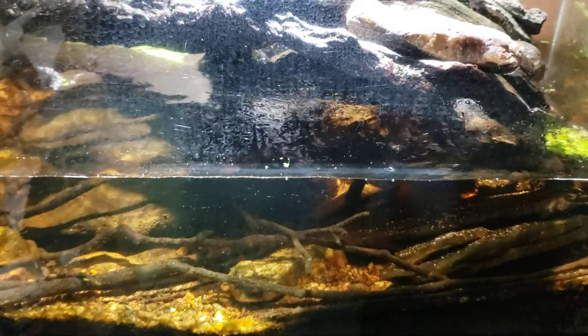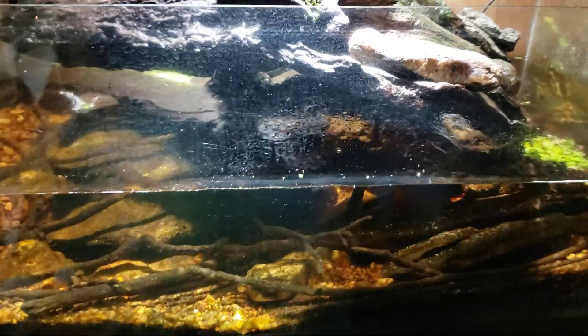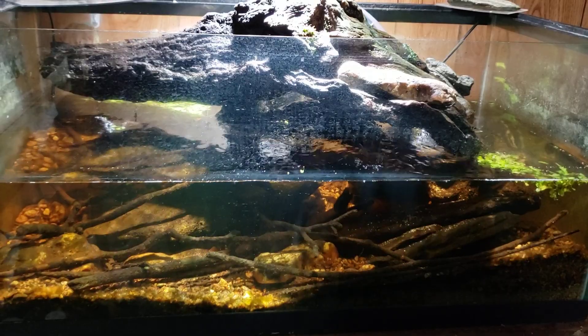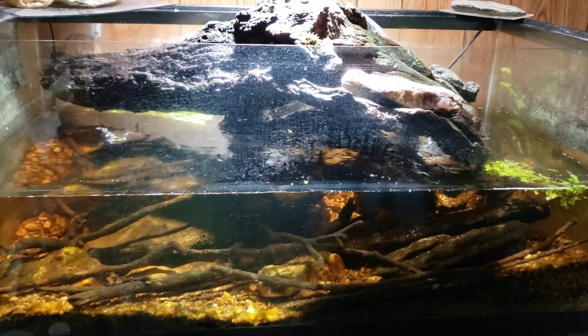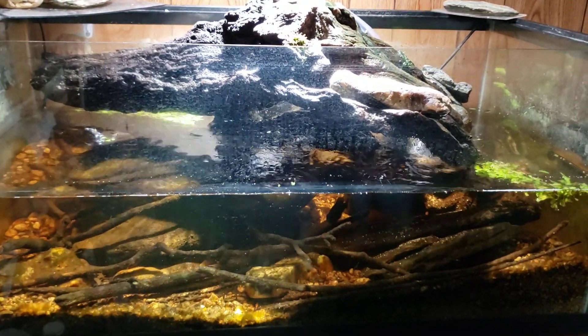My regular viewers know I've already set up a tank specifically to attempt this. A little while ago I set up another tank that I think I may have inadvertently configured as a deep sand bed tank — I just never get a buildup of nitrate in that tank. That brings me back to this one.